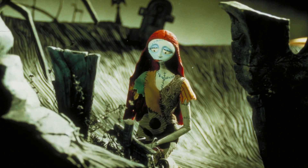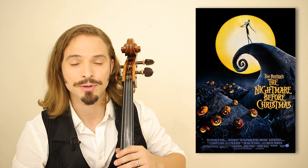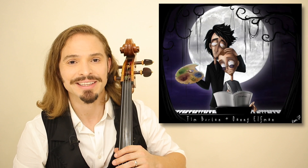And at last, she decides it's just not meant to be. Thank you for watching my video today on how to play Sally's Song from Nightmare Before Christmas, a wonderful Danny Elfman and Tim Burton collaboration that released 25 years ago this year.